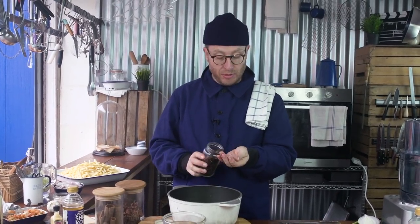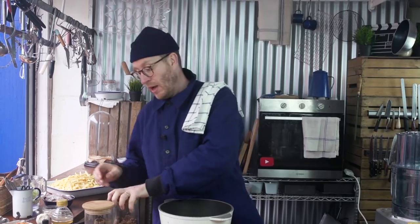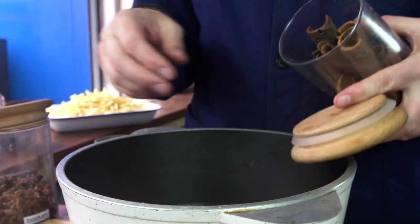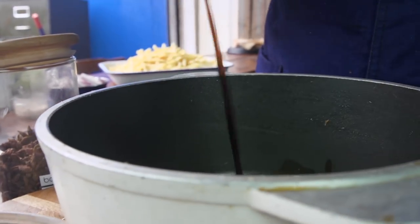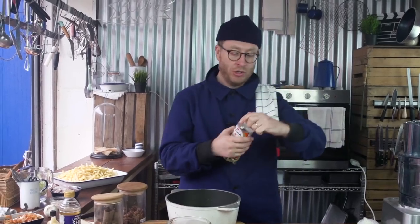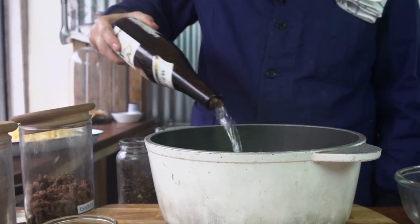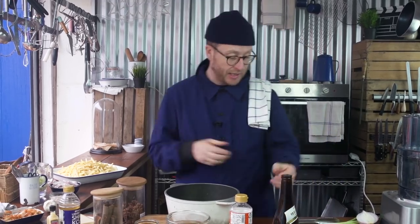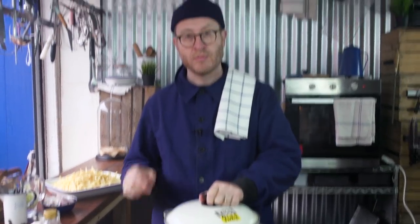Now we're going to create the liquor that we're going to poach it in. Get some cloves in there, a couple of star anise, a little bit of cinnamon. Then I've got about 75ml of soy sauce, 500ml of beef stock, a good 200ml of mirin, and then top it up with some sake. That's our poaching liquor. Let's get the ribs in — lid on, in the oven at 170 for three hours and then it's just going to fall off the bone.